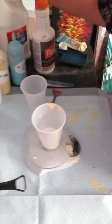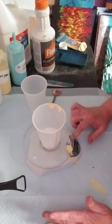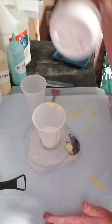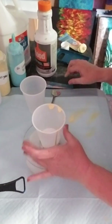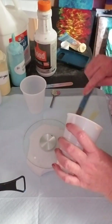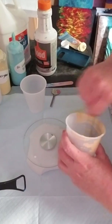So 0.7 and 0.7 is going to be 1.4 ounces. Then this is the Floetrol — this is your paint extender. You've got your Glue All, which is your pouring medium, and you want to mix those together first.